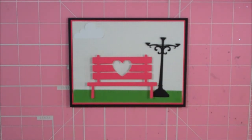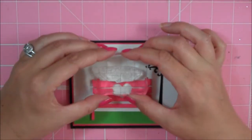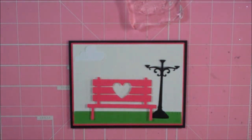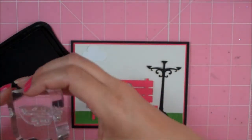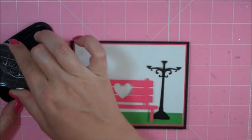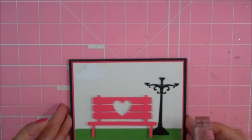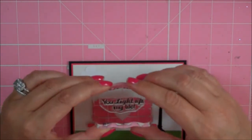My sentiment, 'You Light Up My Life,' is going to go right here. I'm going to use Memento Tuxedo Black and I'm just going to ink this up. Sorry if it's not in frame or my big giant head gets in there.